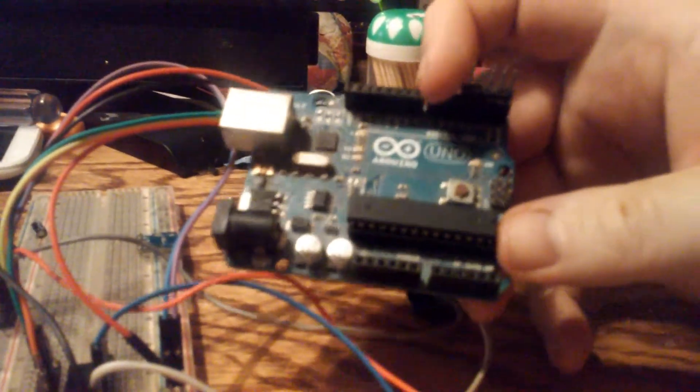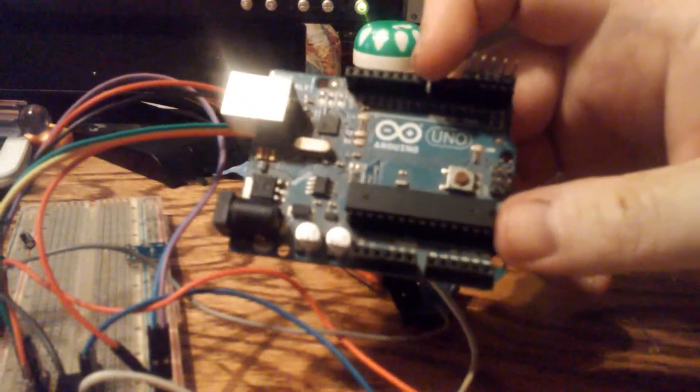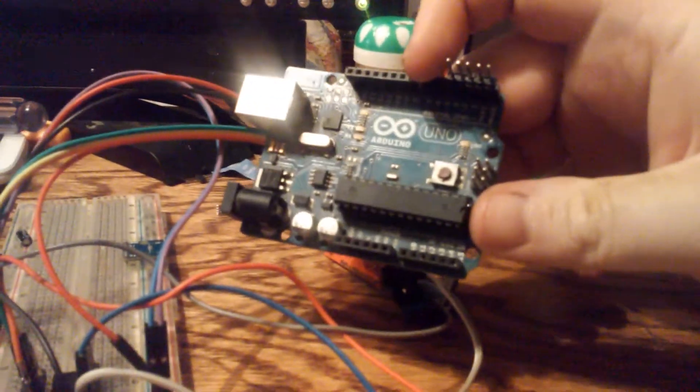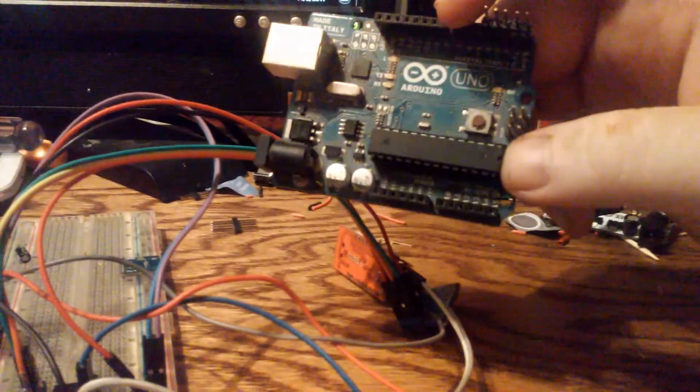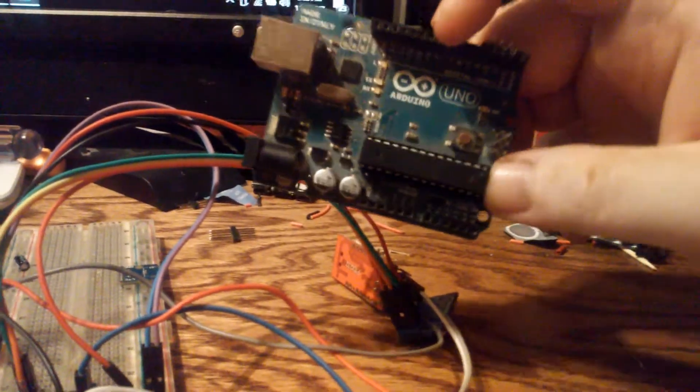At the heart of the UNO is this microprocessor — the ATmega328P. It has 32 kilobytes of flash, and with an external clock source it can run up to 20 megahertz.